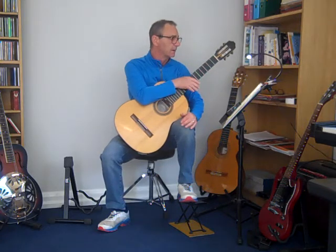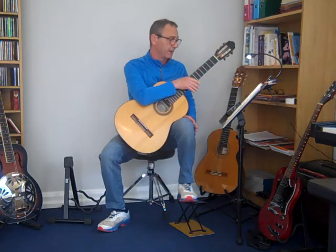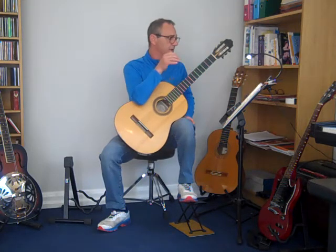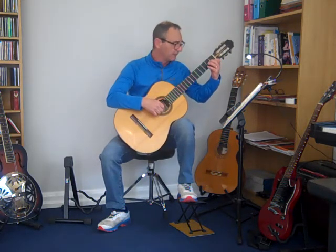So you're playing in Allegro, 120 crotchets per minute, which is the pace I just played it at. In terms of the structure of the music, you're playing alternate bars of melody notes with your index and middle fingers.